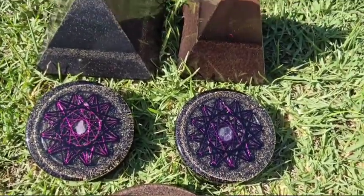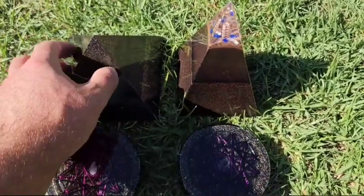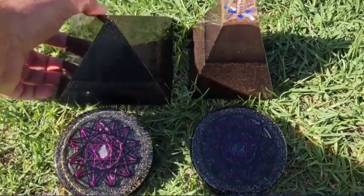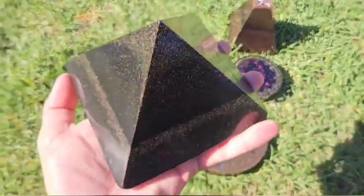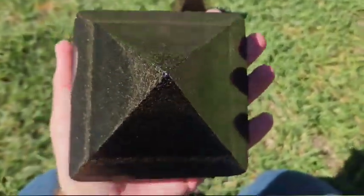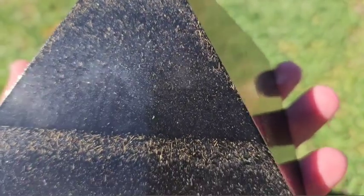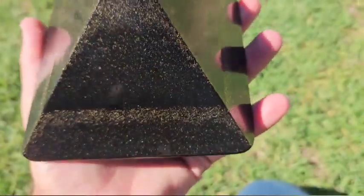I'll put them up on the shop really soon, so if you're watching this, click the link in the description below and it should take you to our shop. This one is not up yet either, but it will be along with these. This one here is just solid black — primitive geezer style, large size — and it's full of the chakra blend as well. You can see at the top — it's hard to see in person but it does shimmer a lot.